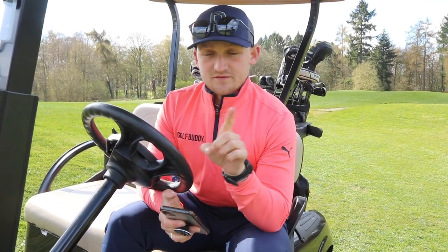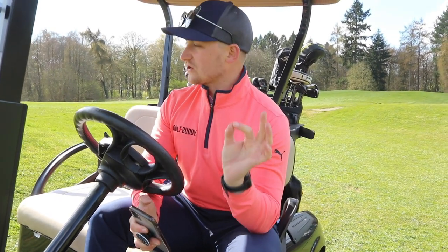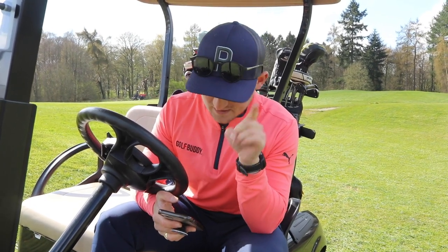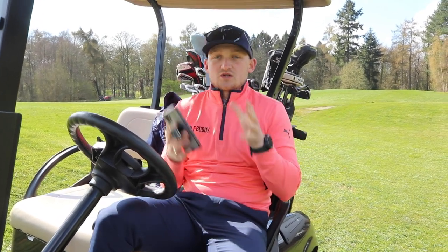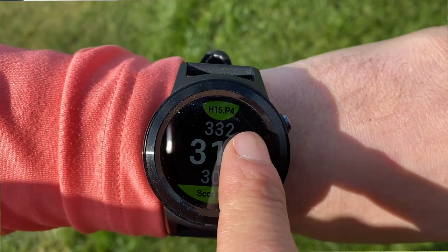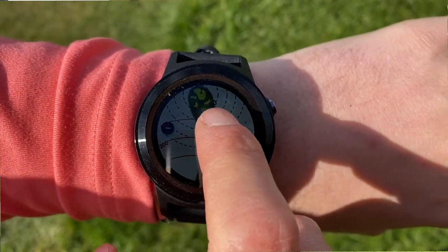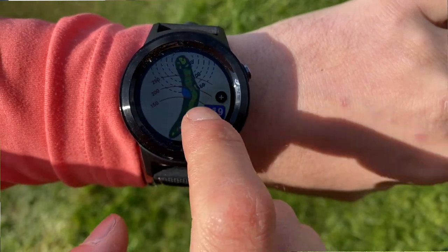Number one — waterproof. I think it's got to be essential, especially for us living in Manchester. We play 99% of our golf in the rain, don't be fooled by YouTube when it's sunny like this. Number two — and this is a great upgrade for me — is the stylish ceramic bezel. It looks a lot more premium and it's a watch I would definitely wear more on a day-to-day basis now, so it's serving that dual purpose.